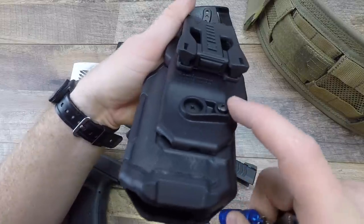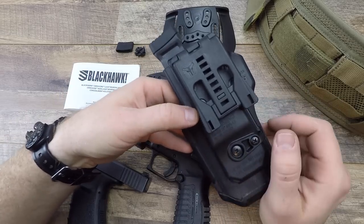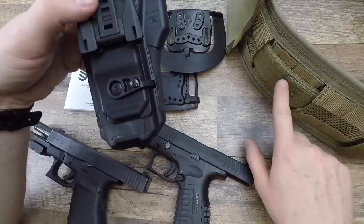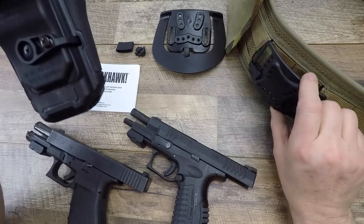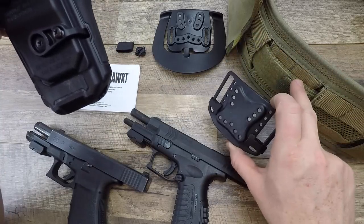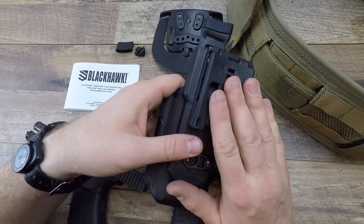I have it slightly proud of the polymer — that's the retention level I like. I'm currently using a Blade-Tech lock attached to this instead of either included attachment, because of my battle belt with a thick Cobra-style belt. The included system fits just barely and I was fighting with it, so a Blade-Tech lock was easier for what I have. This would be great if you're just running the belt itself and not a battle belt. Or the paddles work if you don't want to use a belt at all. You can absolutely do a Blade-Tech lock as well.